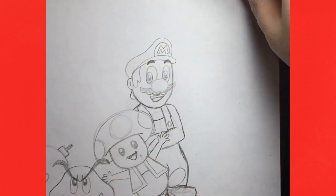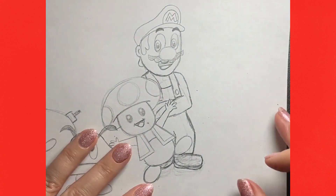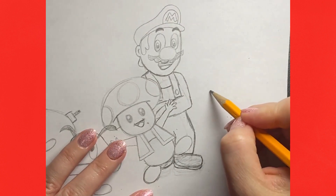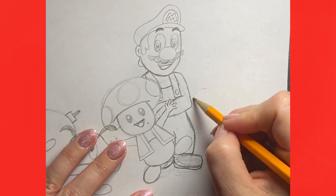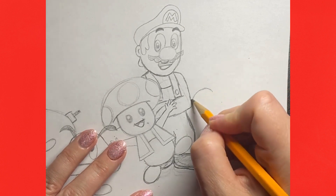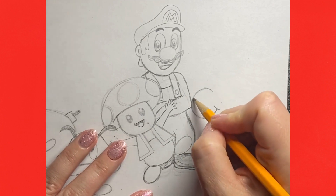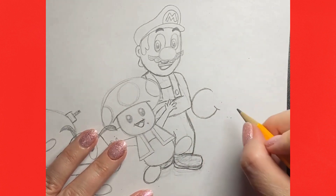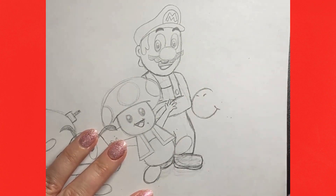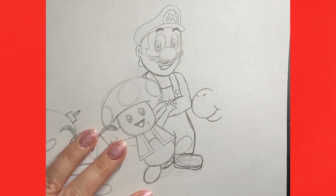Zooming in a bit... We need to fit Yoshi just in this space here, so we're going to start by making Yoshi's nose as close as possible to Mario's elbow. You could even overlap it if you must. Yoshi's nose starts out like a C with a little cheek line, two nostrils, and then a little curve for the chin.